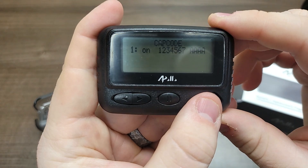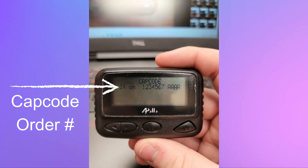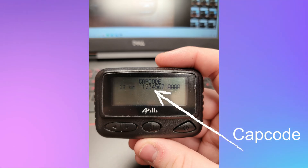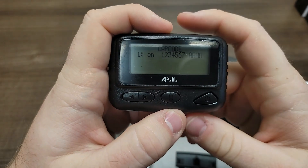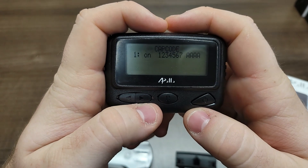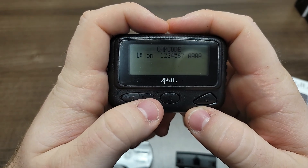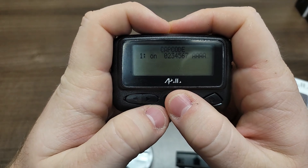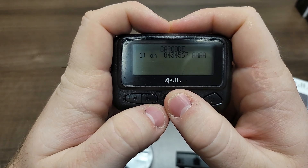Next, we'll program cap codes. The number on the left is the cap code order number. The next section is whether the cap code is on or off, and the next one is the actual cap code. Cap code number one is on by default and cannot be turned off. Program your first cap code, then hit the enter button to move on to cap code number two.